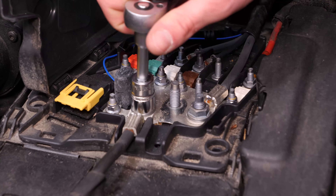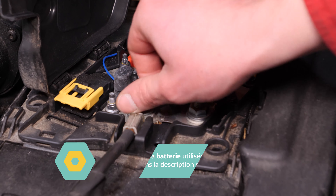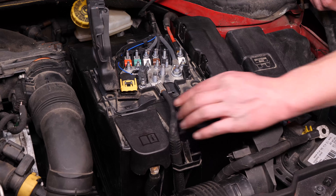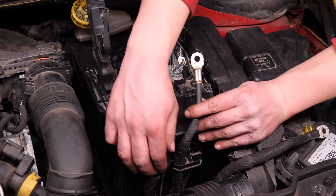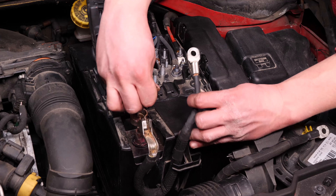Puis, toujours à l'aide du cliquet et de la douille de 13, débloque l'écrou de maintien des câbles de la cosse plus. Soulève le cache plastique en bas à gauche pour accéder à la cosse. Soulève le loquet de maintien de cosse puis extrais-la.